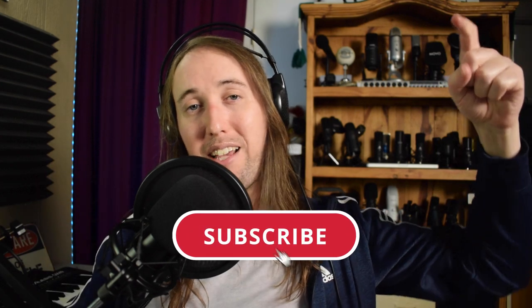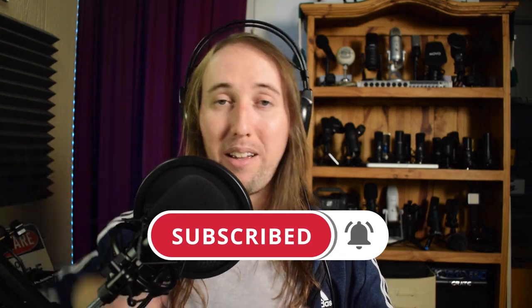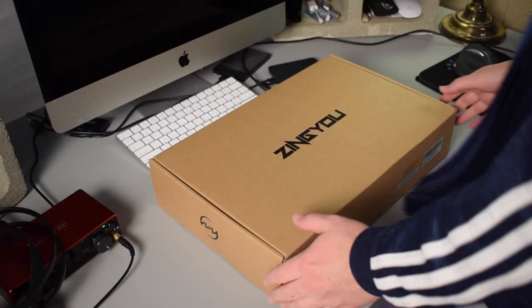A quick disclaimer: if you hear a sound that sounds like running water in the background, that's my fish tanks making a little bit of noise. Also, if you've been following my channel, I'm doing a microphone giveaway and I will be announcing the winner at the end of this video. If you like this video, please give it a like, and hit that subscribe button and bell notifications button. I upload new microphone reviews every Monday — Microphone Mondays.